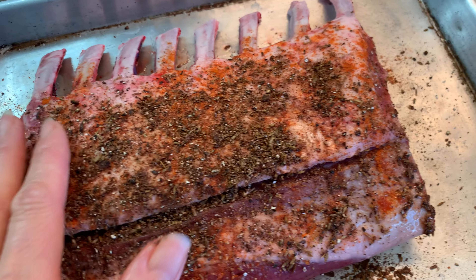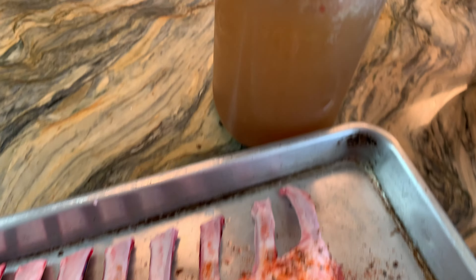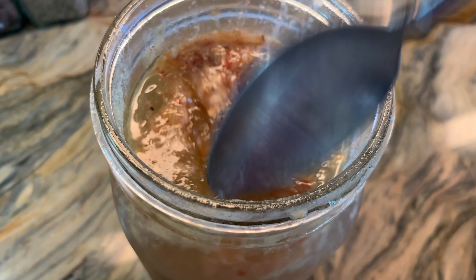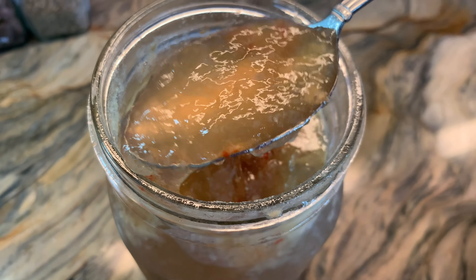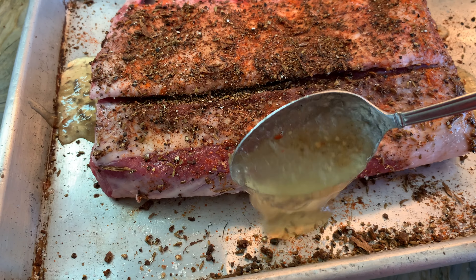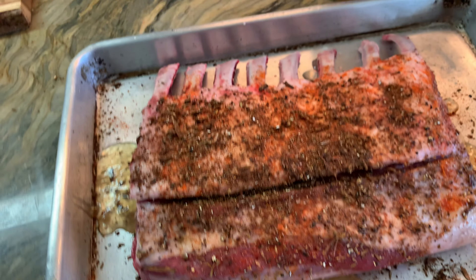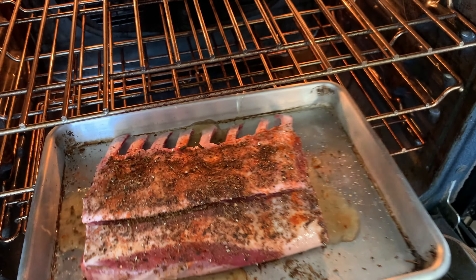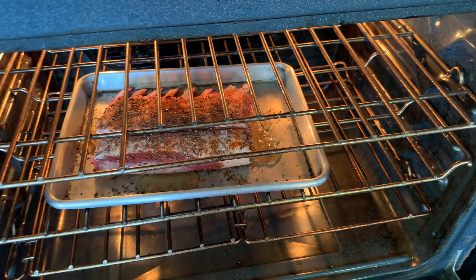Once that's all prepared, the recipe calls for adding some beef broth. I didn't have any beef broth but I did have some duck bone broth, so I'm going to add that instead. I want to make sure not to get any of the spices washed off, and I should have put a little bit more because it cooked off really quickly.